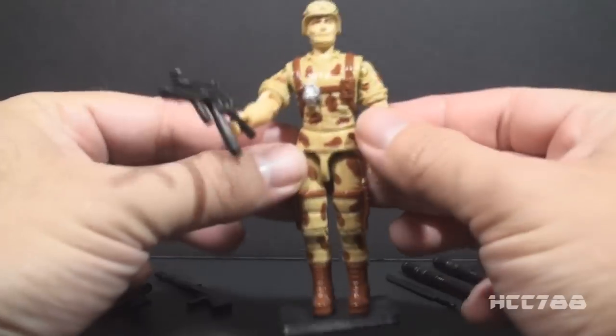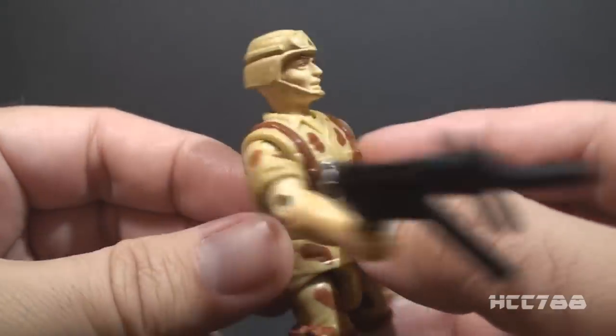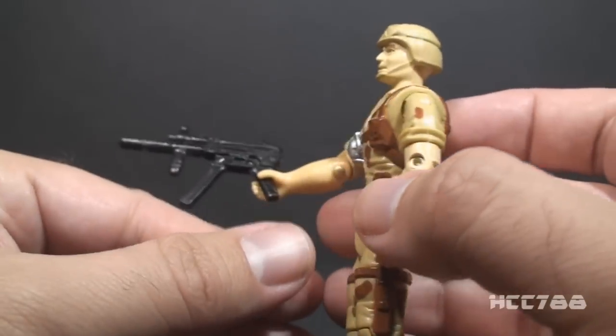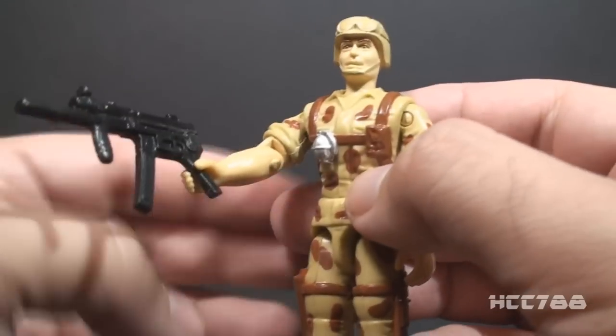I do think this is an excellent figure except for the head. As you can see, the head has a non-removable helmet and that is a problem for me. I don't even think it looks very good — these non-removable helmets have been done better.